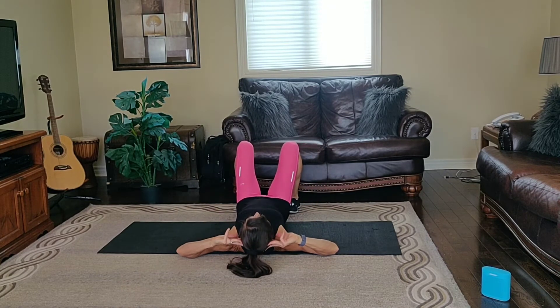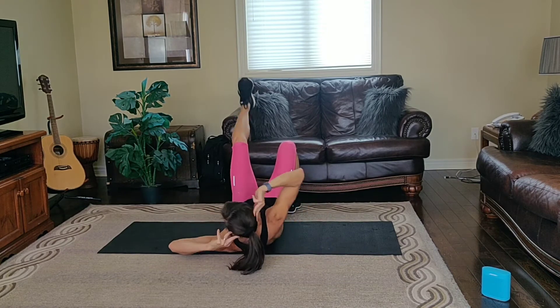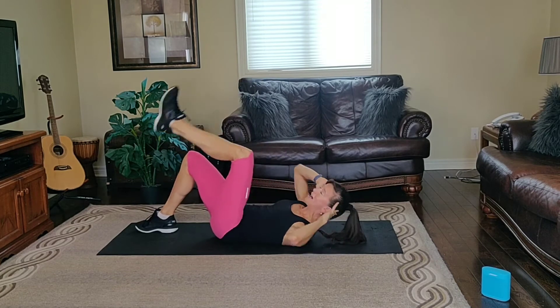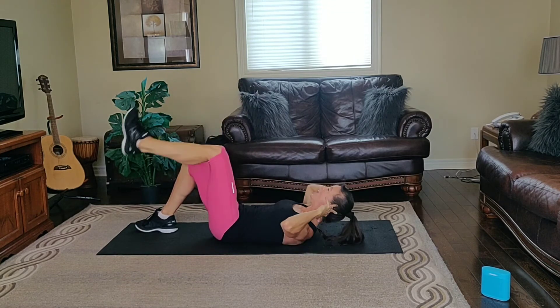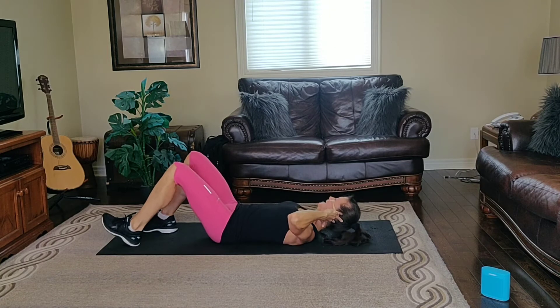Fingertips behind the ears. Right shoulder, left knee down. Right shoulder, left knee down. Exhale up, and inhale down. Lift through the shoulder. Don't pull on your head. And exhale up, inhale down.